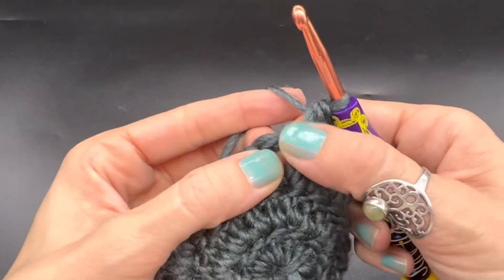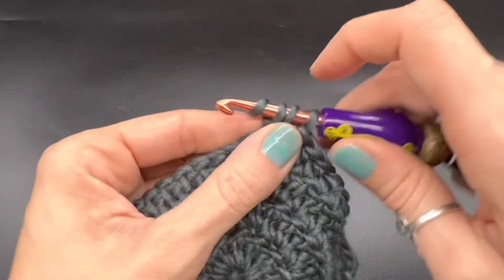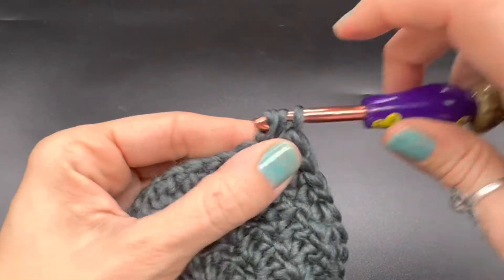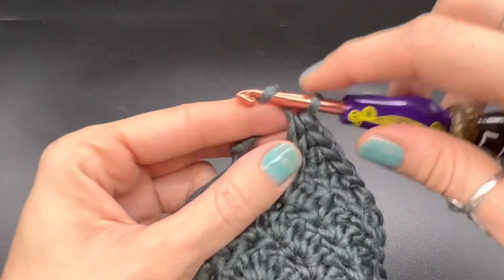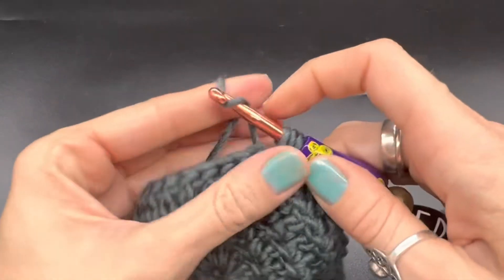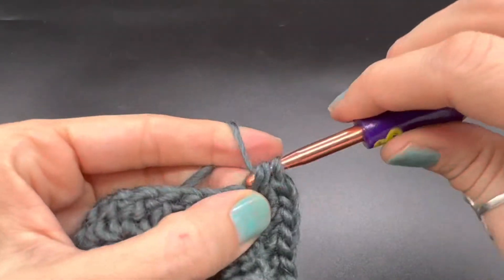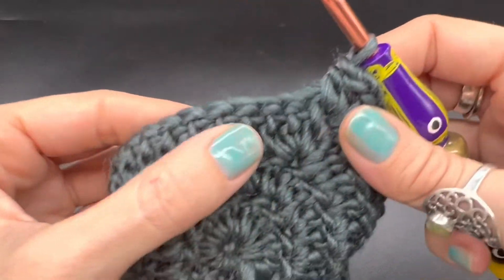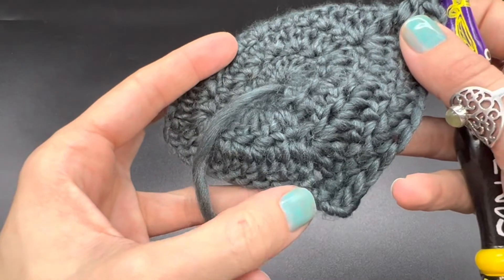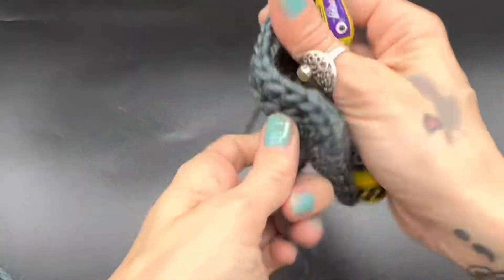So here's that corner — the chain one space. We are going to do the same thing but with half double crochets: half double crochet two, chain one, and half double crochet two more back into that same space to make our corner — one and two. So half double crochet and then make a corner, half double crochet, make a corner, half double crochet until you get to the edge where we first started with our chains.